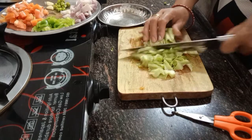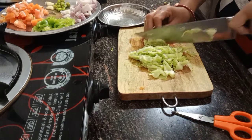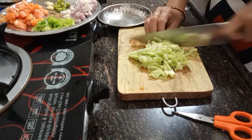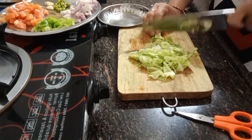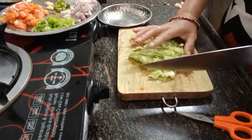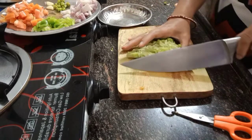The noodles become yummy if you have vegetables also, because it gives vitamins and makes it healthy food - not only plain noodles.